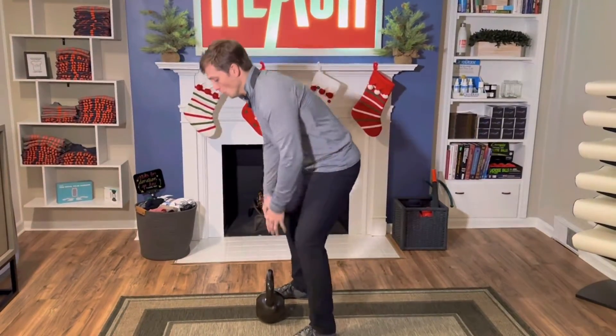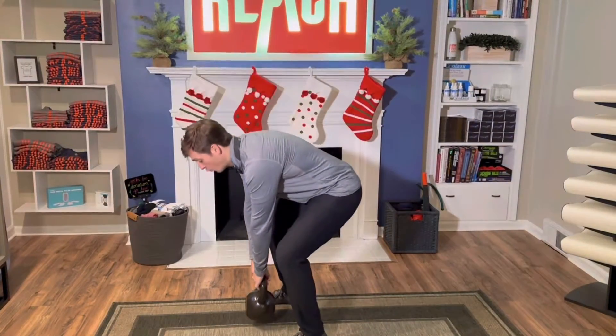One more tip: what's pretty common is people will breathe out as they're putting the weight down. We don't want to do that, because as you're breathing out you're losing pressure in your core, reducing stability of your spine — which increases your risk of injury. That force has to go somewhere, and if your core isn't controlling it, it's going to go right into the spine. You're going to have a bad time.